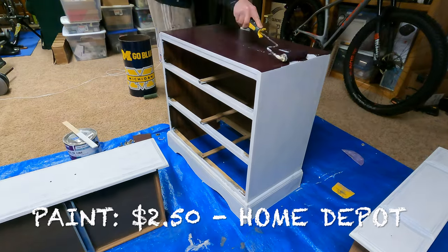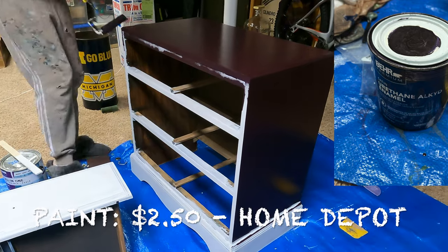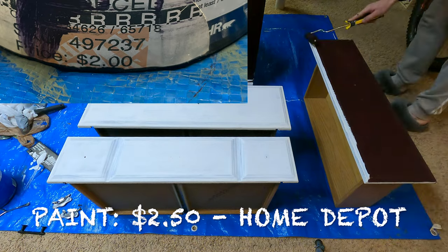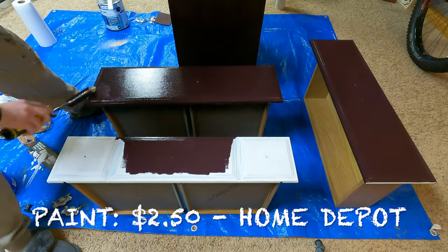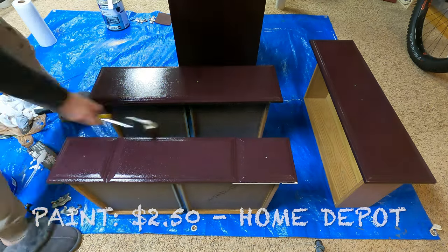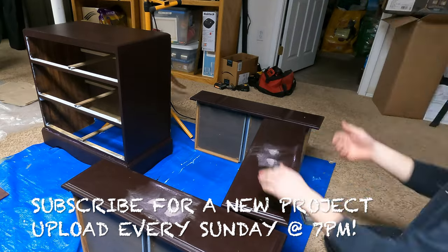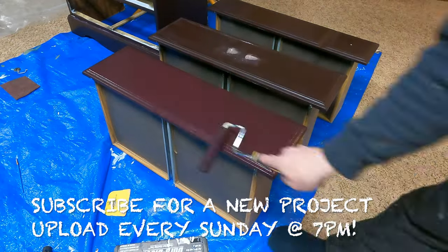For the paint, I chose a dark purple color that I picked up at Home Depot. If you're not familiar, Home Depot and Lowe's both have a 'mess up paint' section — they'll mix up the wrong color and the customer decides not to purchase it, so they heavily discount these paints. You can pick up a pint for 50 cents, a quart for $2 to $2.50, or a gallon for $8. The prices are phenomenal.